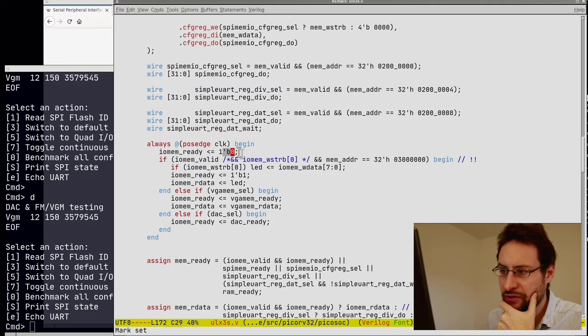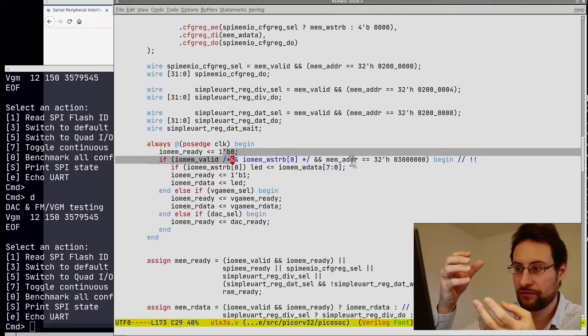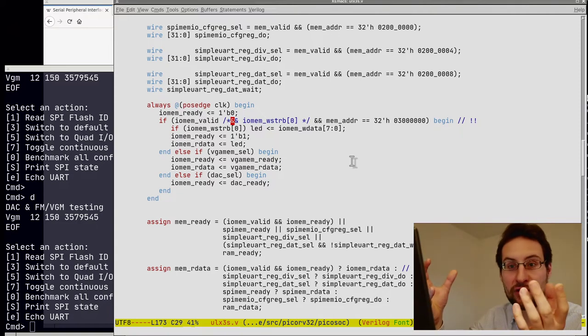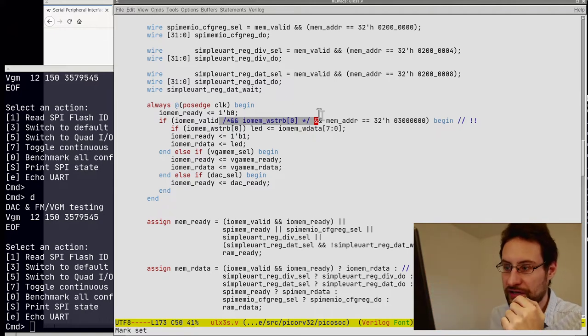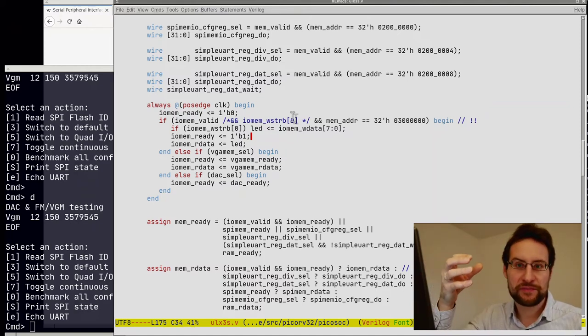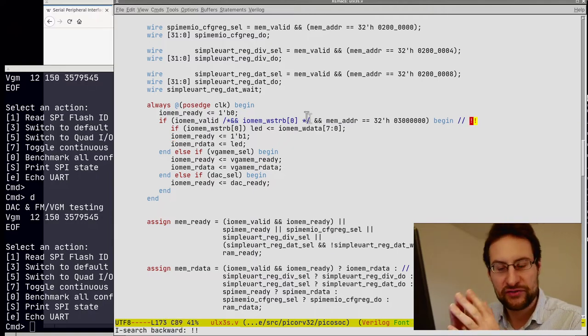They only had a write-side match for the LED — reading was stalling our CPU core because the memory-mapped IO access would never finish. Fixing this was mostly just commenting out the broken logic and adding the code to read and assign the buffered GPIO values, which was already present in the icebreaker version anyway. This fixed the hang, so I could boot and the menu worked.